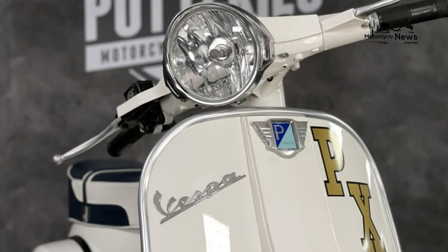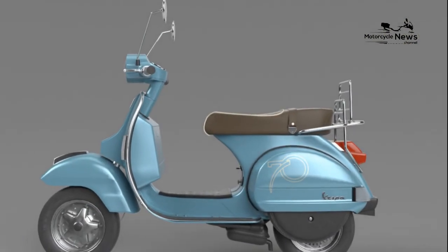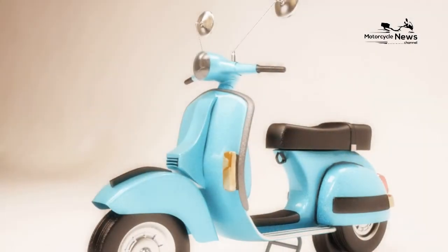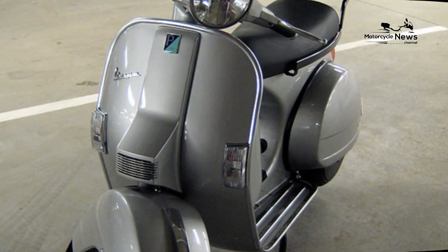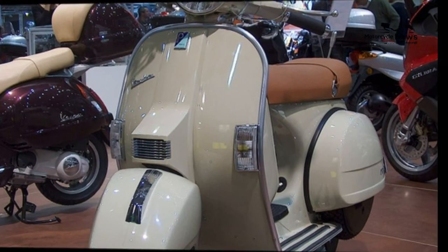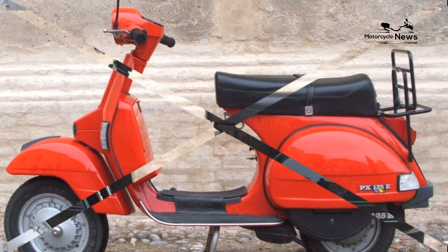Ride Quality and Brakes. Weighing in at a feather-like 95kg, bumps upset the little Vespa, especially mid-corner — it feels less like a motorcycle and more akin to a hardtail bicycle at times. But you've got to remember the Vespa isn't designed to be a sweet-handling sports bike. Settle in to a more relaxed pace and it makes sense. Low-speed handling is a doddle due to the weight and size.